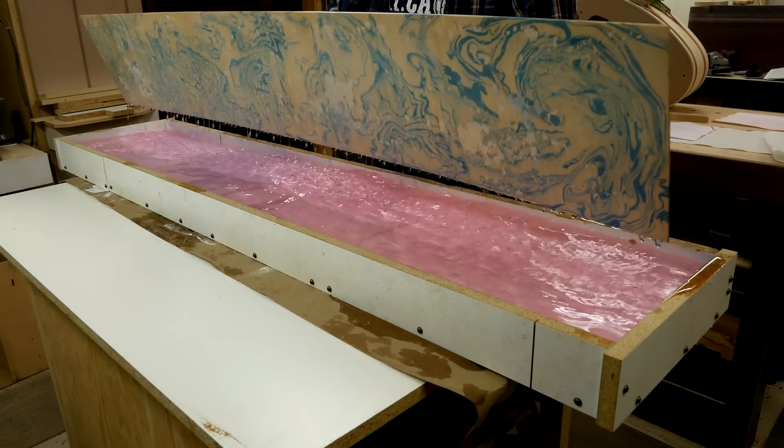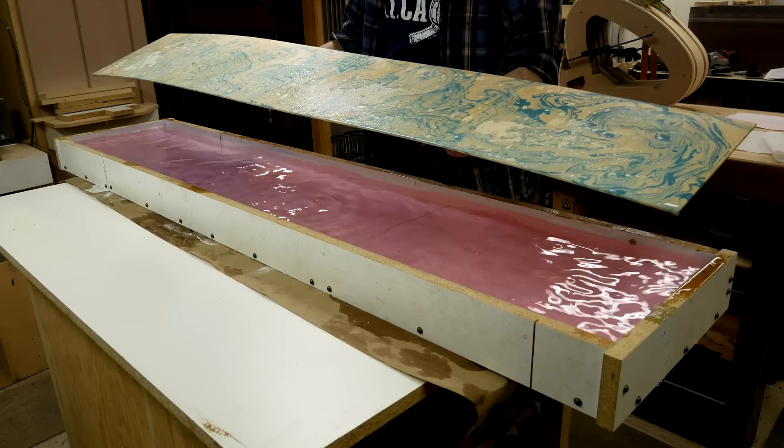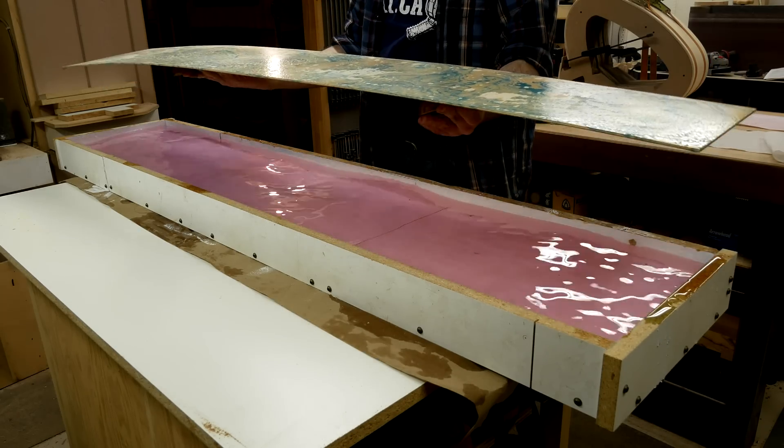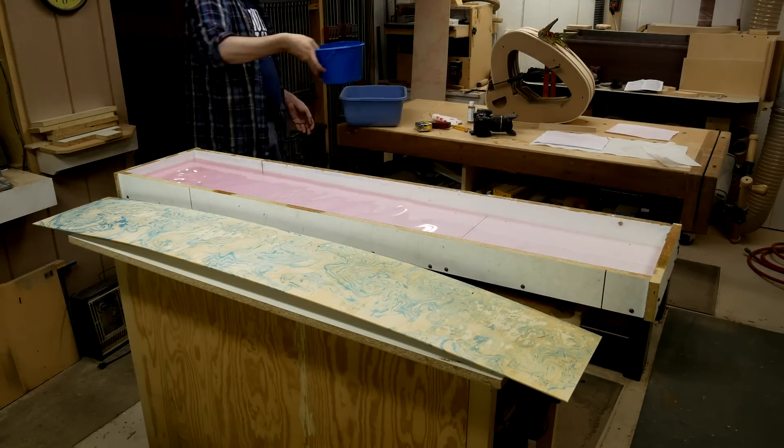The third transfer wasn't perfect. There were some trapped air bubbles in there, so in some places they're just kind of a blurry mess instead of the design, but I call that good enough. It was a little bit of a challenge getting the water out of the pan.